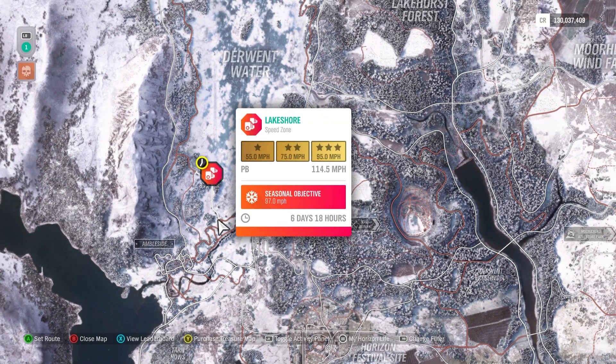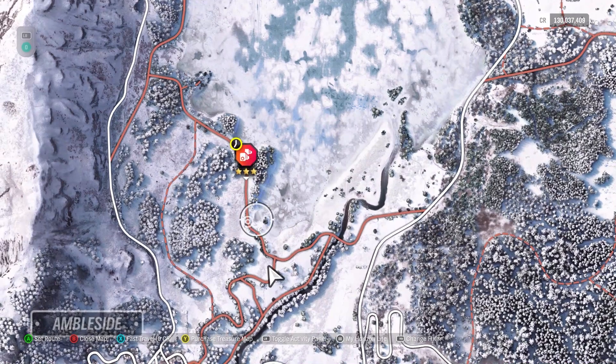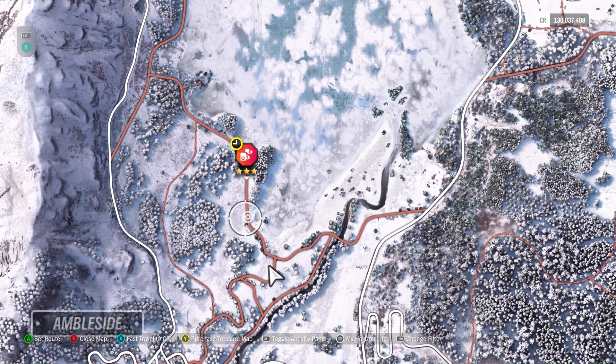Hi everybody, this is the Lakeshore Speed Zone winter version. 95 miles per hour is required for three stars, and 97 is the seasonal objective. Like in the previous season, I'm not going to start on the southern entrance.